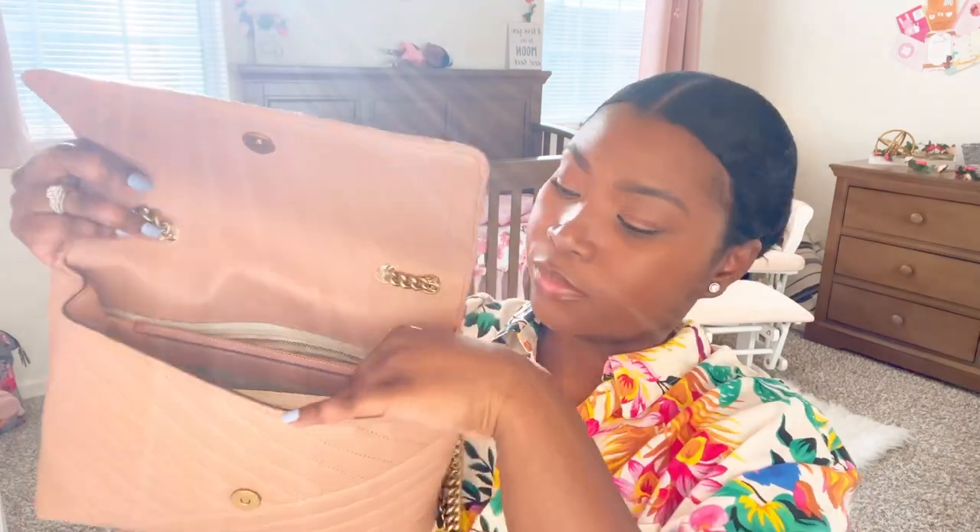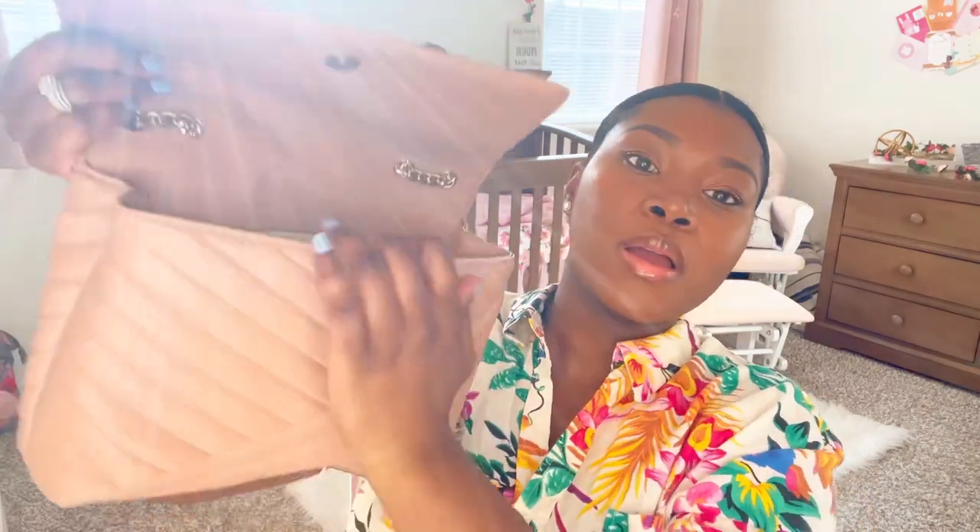Moving on to the front pocket — there are two slots that appear to be card slots. In there I just have some receipts. I went to Macy's after church and I'm keeping the receipts just in case I need to return something. And I have nothing in the other pocket.